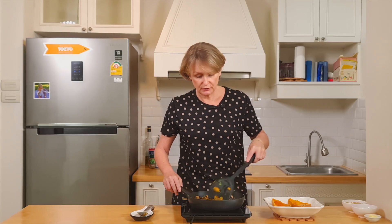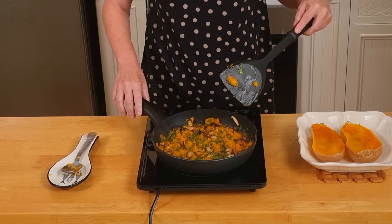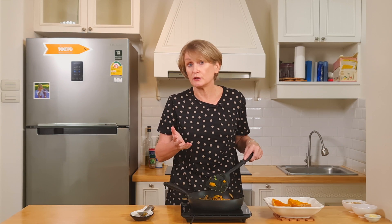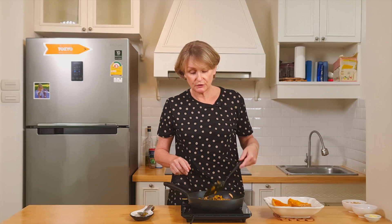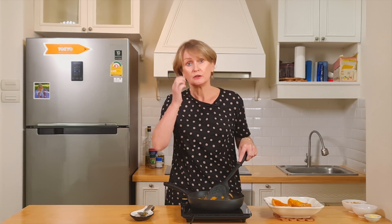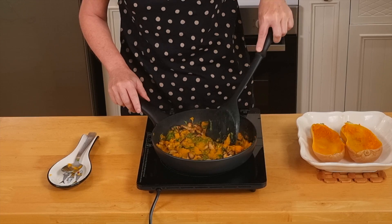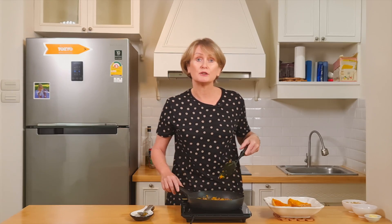The texture needs to be like this, which is not dry. If you feel like it's too dry, you can add a little bit of water or coconut milk. And if you think it's too wet, then you can cook it further to let the water evaporate. So our mixture is ready to go back in the butternut skin.